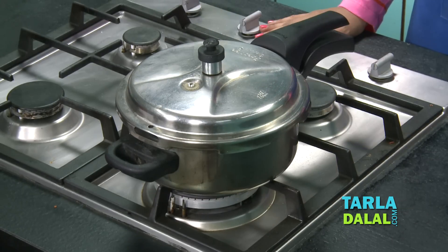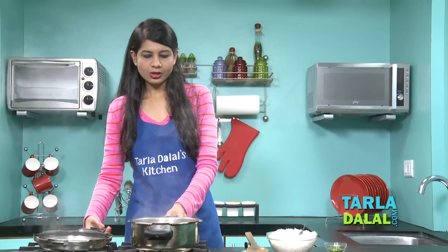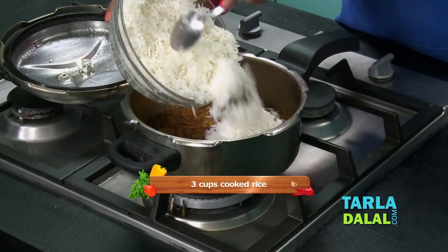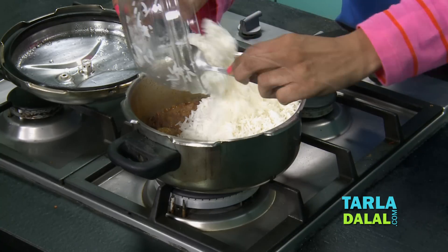It's been 4 whistles and our cooker has cooled down as well. Let's open and check it. Now all we have to do is add our cooked rice. You can prepare the rice at night and keep it in the fridge, and in the morning once the cooker is done all you have to do is add the cooked rice. Toss it well and cook it for 2 minutes.